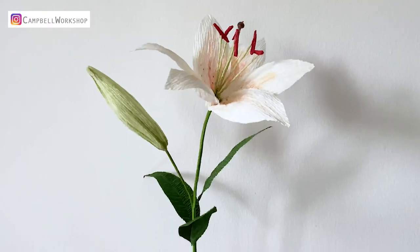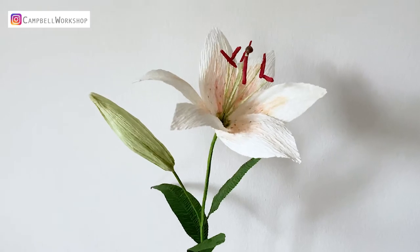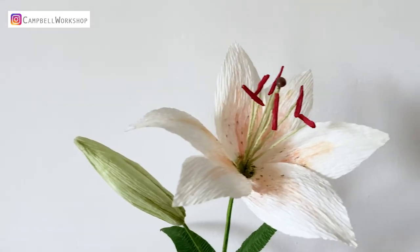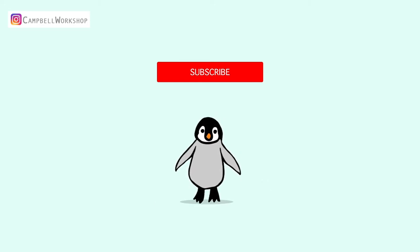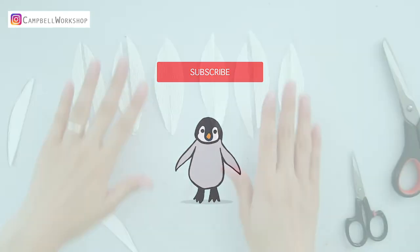Hey guys, welcome back to Campbell's workshop. Today we are making oriental lilies, which is one of the most popular flowers in the world. We are going to show you how to make the flower and the flower buds. Before we start, if you haven't subscribed to our channel, don't forget to click on the subscribe button below so you won't miss any of our new tutorials.